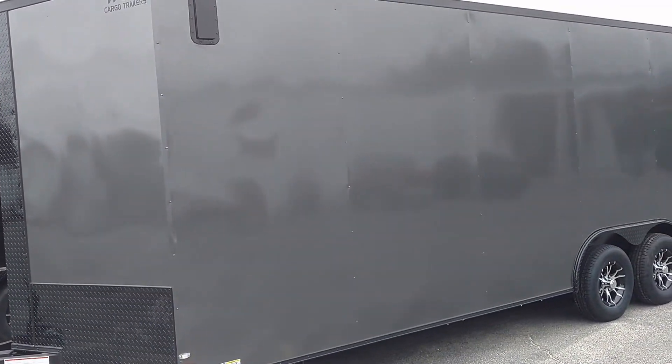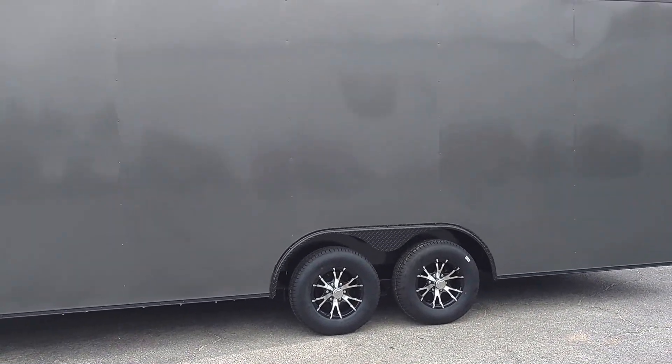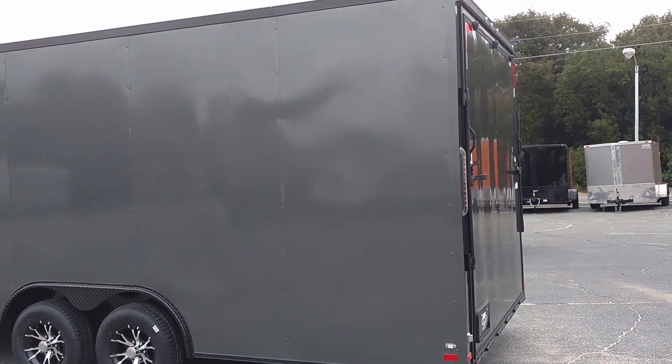That's the difference y'all. This one's got extra height on it. Spider mags, ATP fenders. It's got the clear LEDs. 16 inch bar, LED lights on the back.